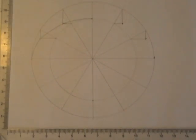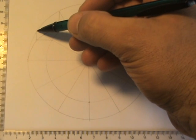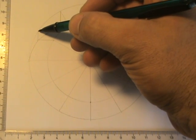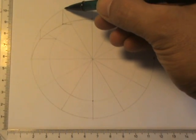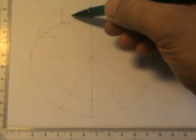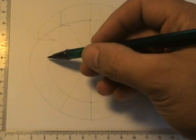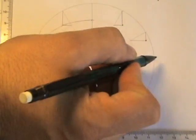Now if you wanted a vertical ellipse, you would have done it the other way around. You get a horizontal line from the bigger circle and a vertical line from the smaller circle. A horizontal line from the bigger circle and a vertical line from the smaller one — that would have given you a different position for the ellipse.